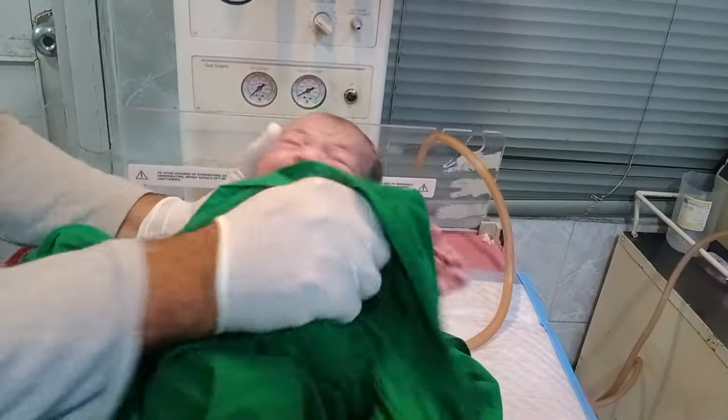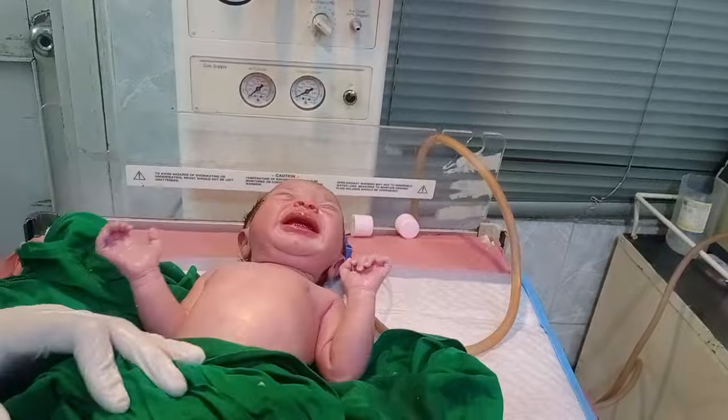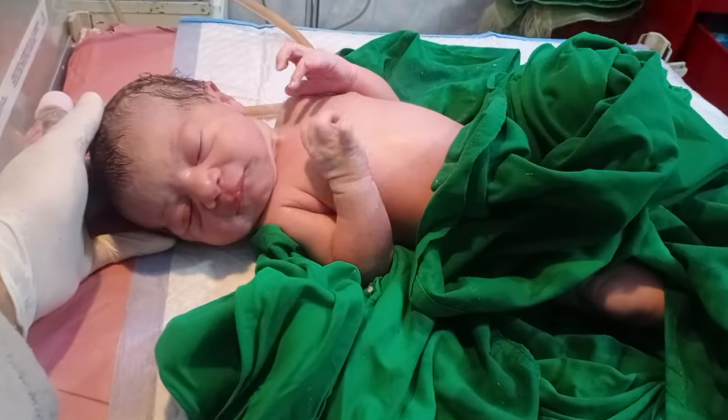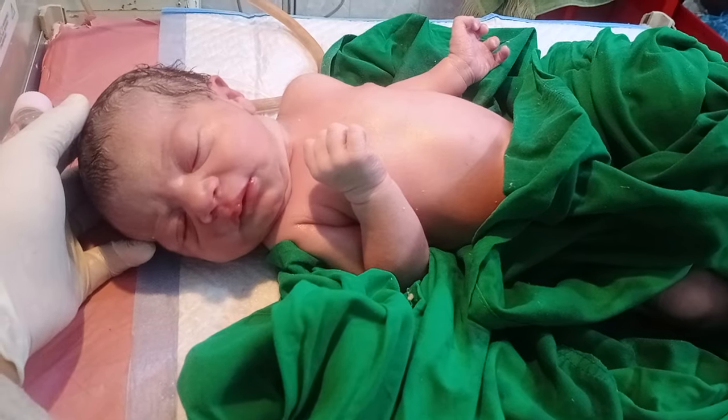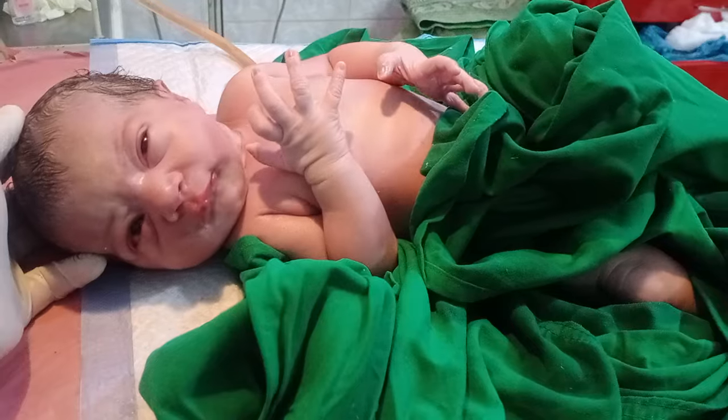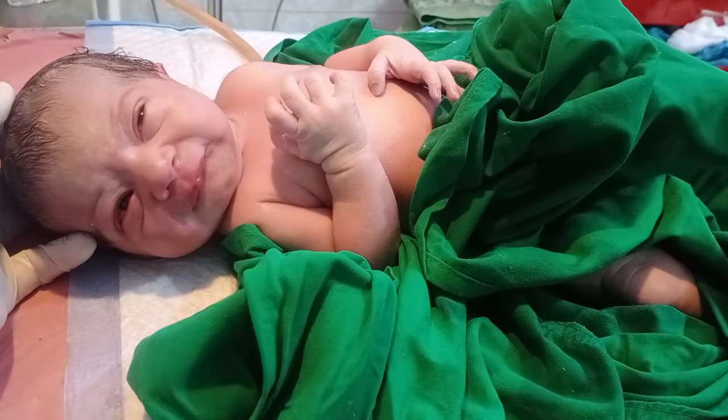A beautiful baby, many more. Thank you so much. Looking at his expression, he is very cute and very small. Thank you so much, stay safe.